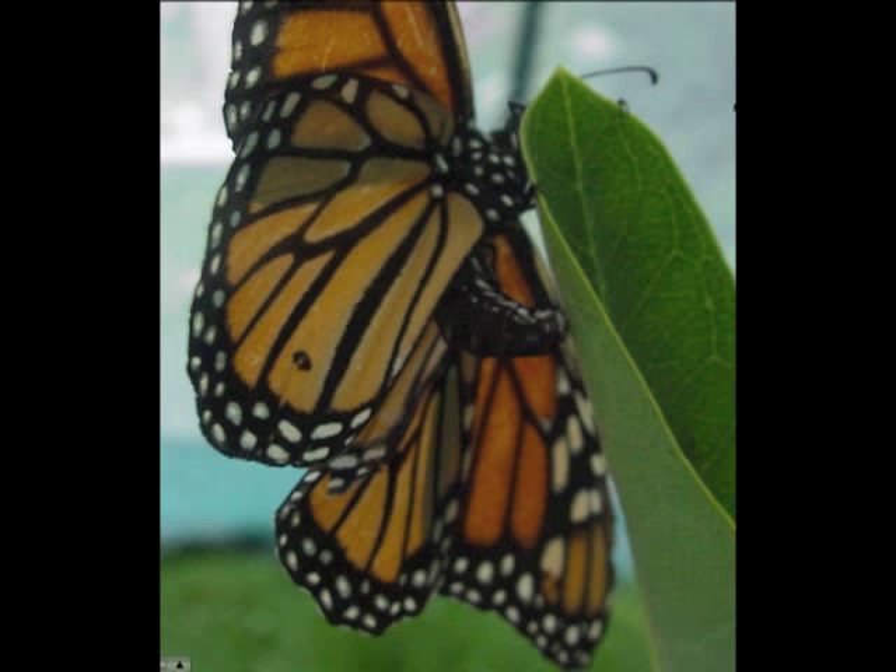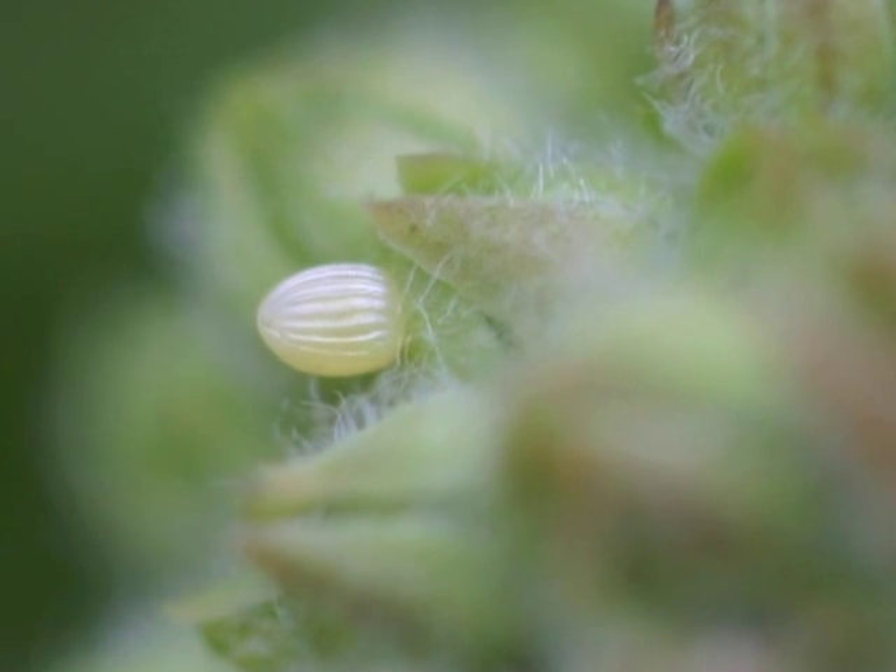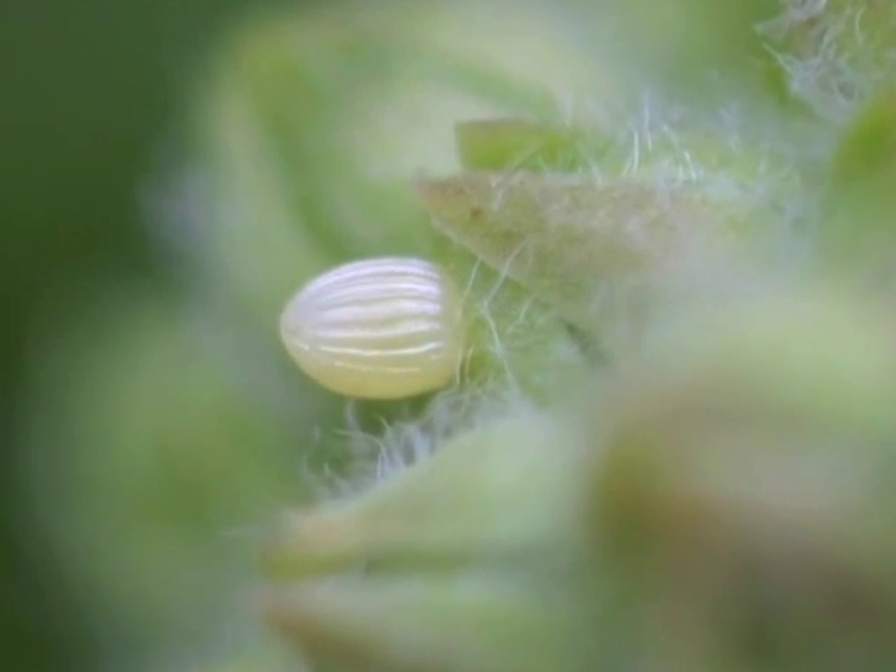The eggs are often laid on the underside of tender leaves at the top of plants, but can also be found on flower buds, pods, and stems.